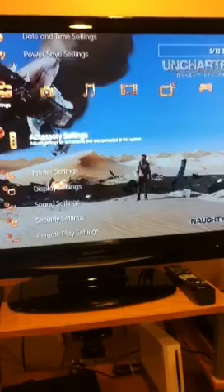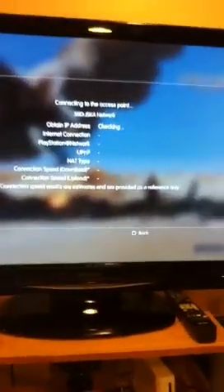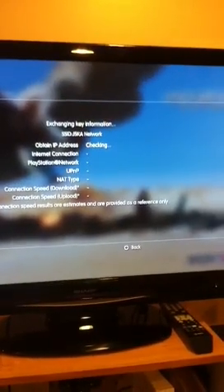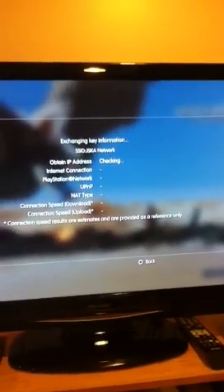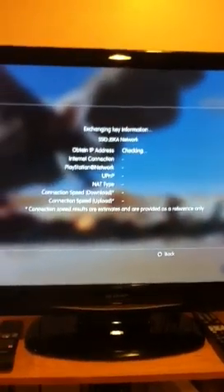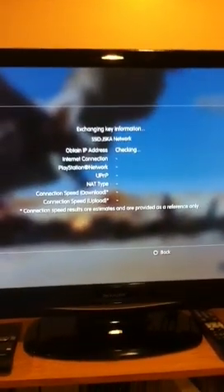Then you're going to want to go to where it says network settings, and make sure internet connection is enabled — that's what you want it to do. So you want to enable it again, and then try the internet connection test. Just going to check. Checking.